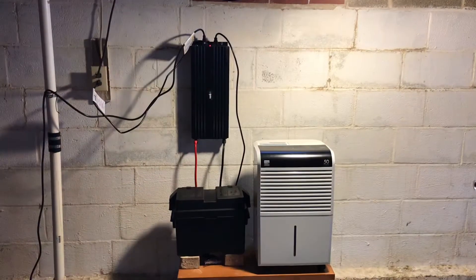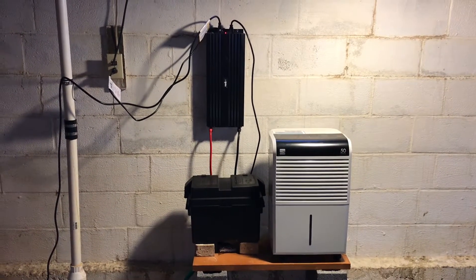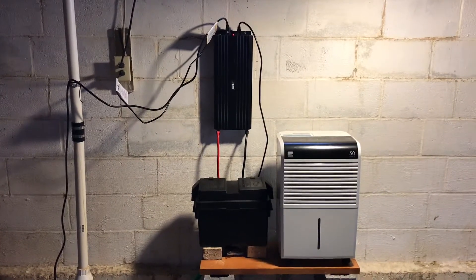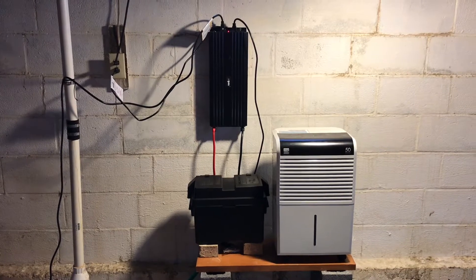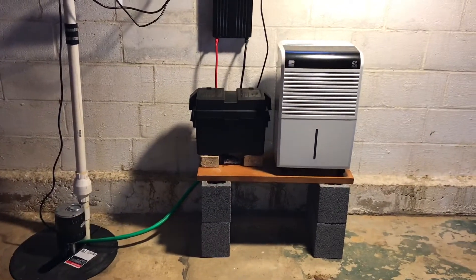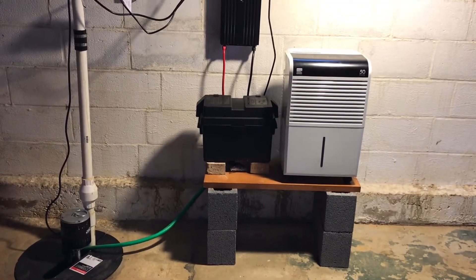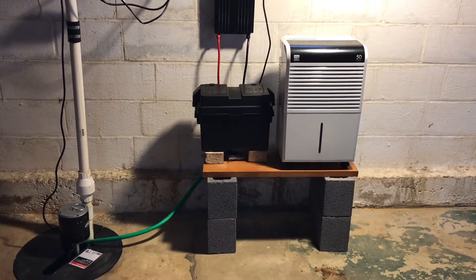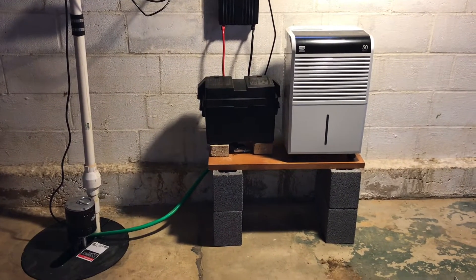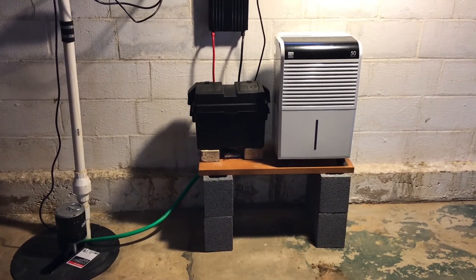What we were able to do here is provide a battery backup — essentially a UPS power supply — for both the dehumidifier and the sump pump. The sump pump had failed earlier this summer; the pump motor burned out because a little sock got stuck in there. So we cleaned the sump up and replaced the pump.